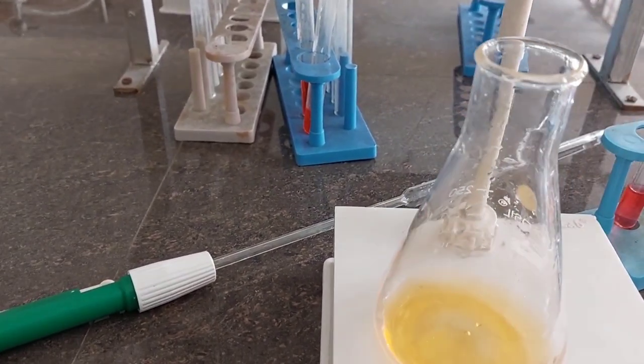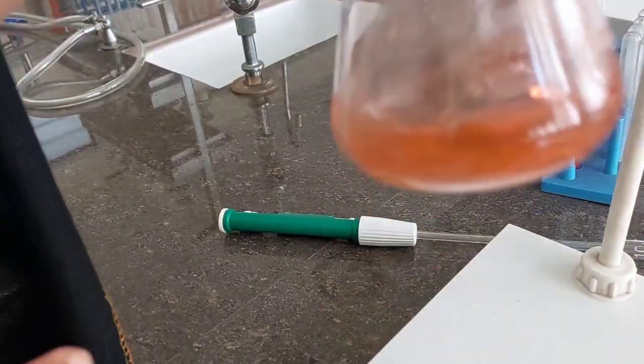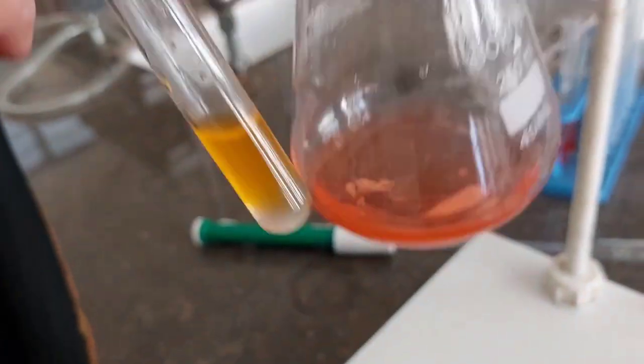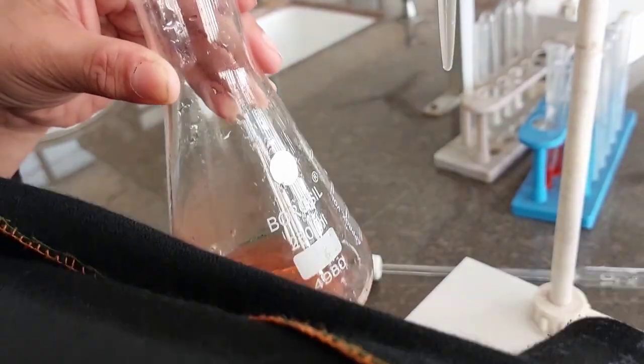We have to take the reading until a permanent pink color is obtained. The first drop that gives us a permanent pink color is the end point. Yellow to pink — this was the original color and this is the final color.